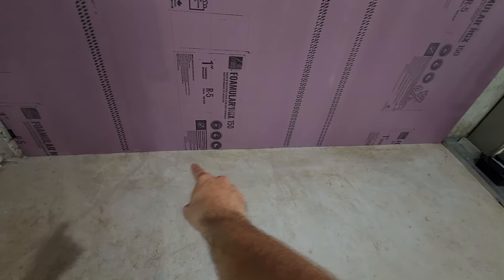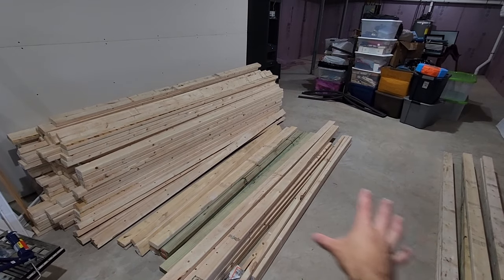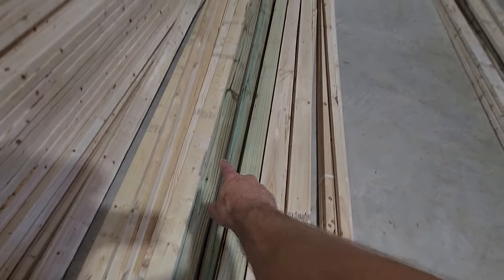Two quick things right off the bat. First, I have a newer house, but you still need to use pressure-treated two-by-fours for anything touching the concrete. Home Depot delivered 250 two-by-fours to me for a $79 delivery fee — these pressure-treated ones go at the base of my walls. Second, in video one I taught you how to use Excel to measure your basement, lay out your design, and list materials: the insulation, two-by-fours, drywall, et cetera.